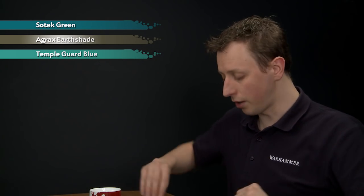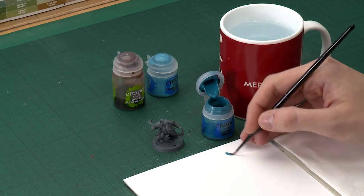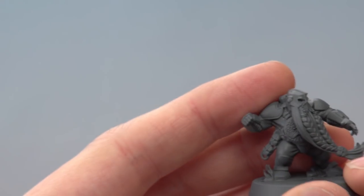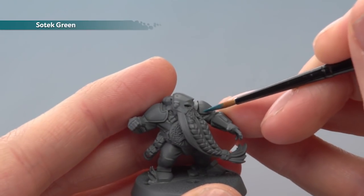Starting with Sotek Green, I'm going to be applying this with my medium layer brush. As always, make use of your palette to get your paint ready. Once you've got the paint thinned down to about that consistency, all you've got to do is start picking out these armor panels. I'm just going to start out on these ones up around the shoulders.